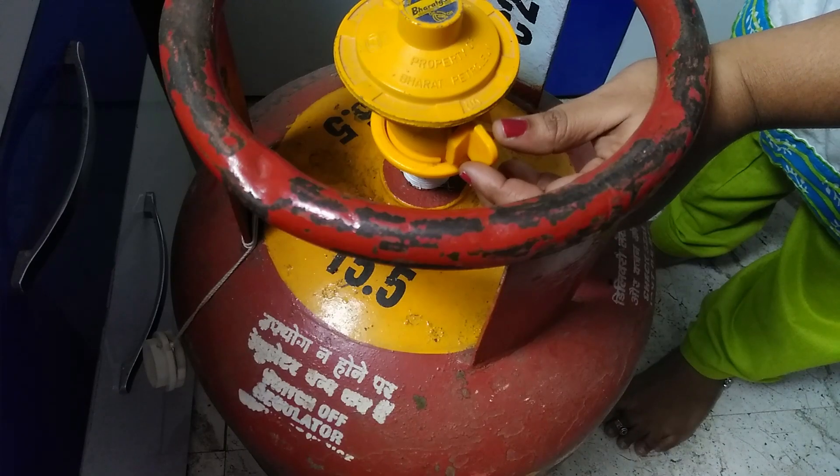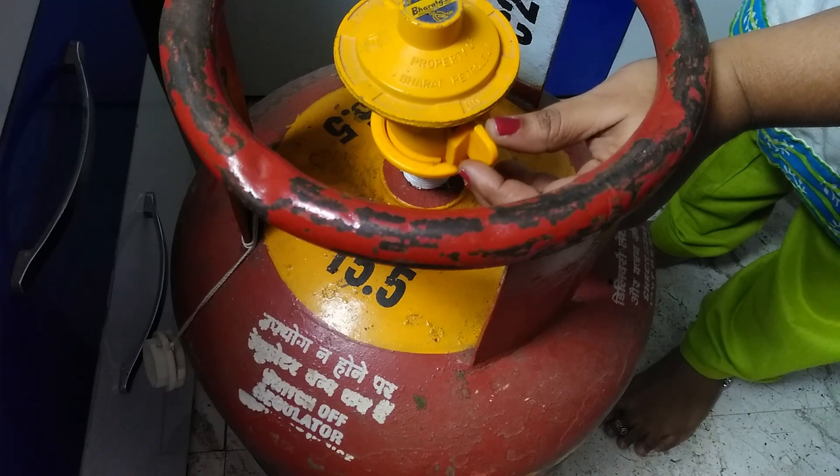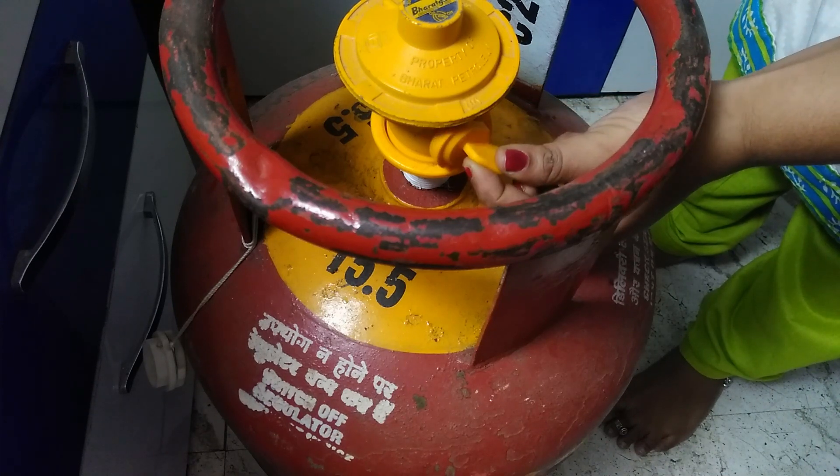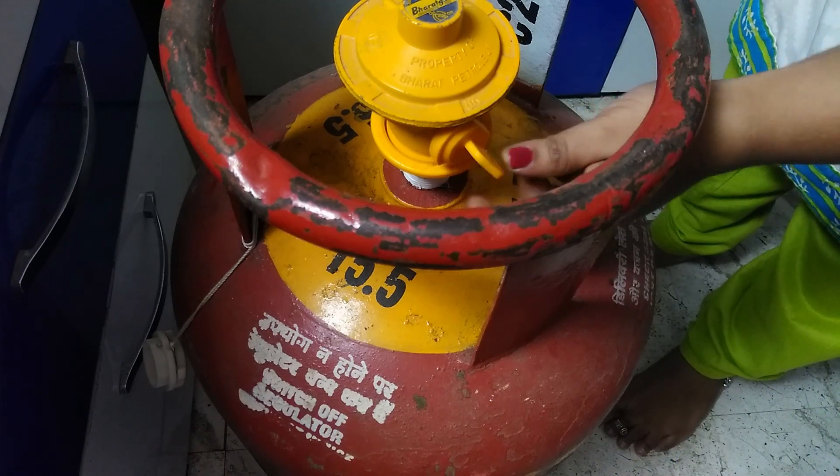First, this is an empty cylinder. We are removing the regulator from it. Now it is on. It is on.